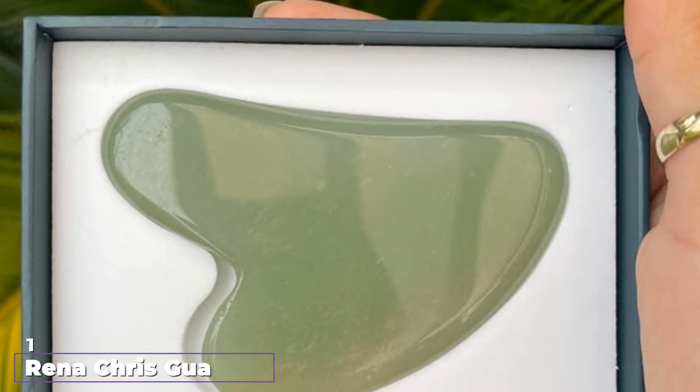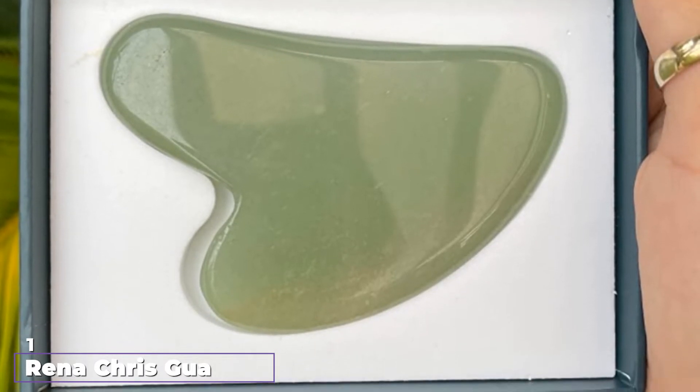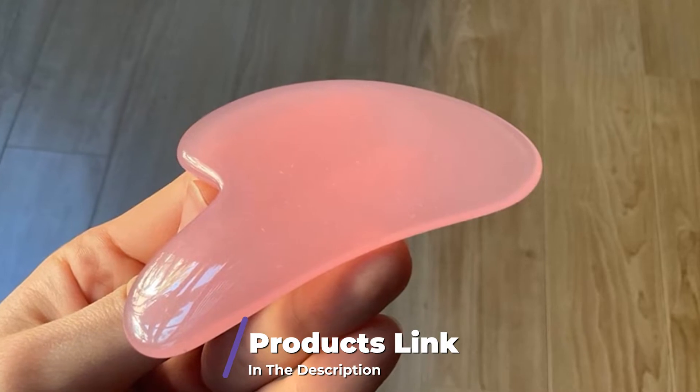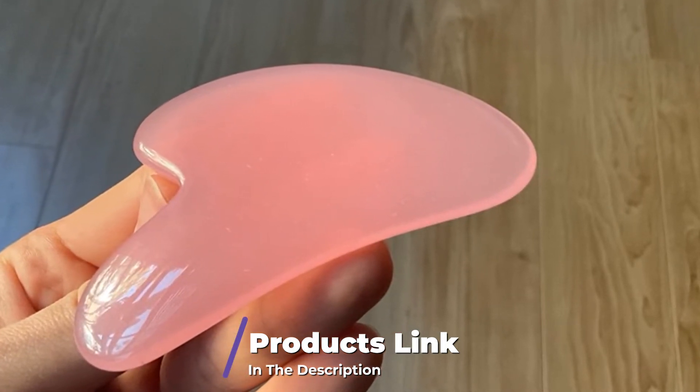At the first position of our list, we have the Renacris Gua Sha Facial Tool. Chances are when you search for a Gua Sha facial tool, the top results will be heart-shaped jade stones like this one. That's because it's very versatile for treating the whole face.